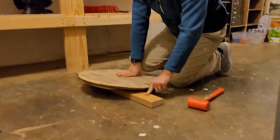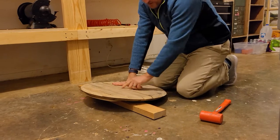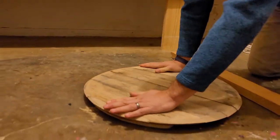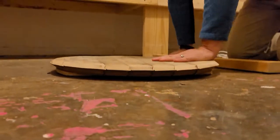The easiest way to fix it is to just grab a 2x4 or something hard you can put underneath it. Kneel on it on one side, then hit it and you're gonna pop one of those grooves apart. What that does is it releases that pressure, and you can see this guy's now nice and flat.